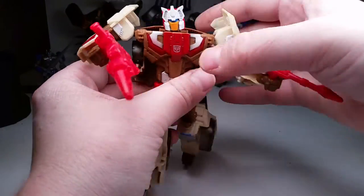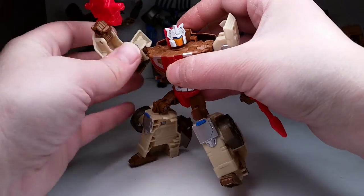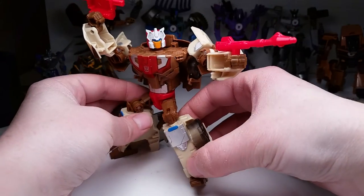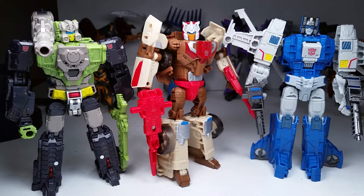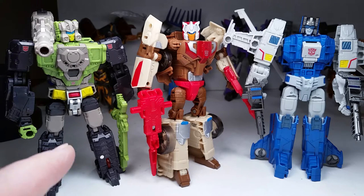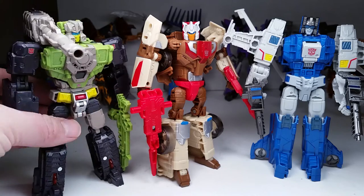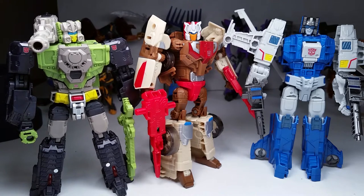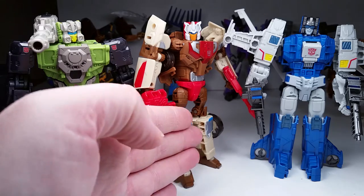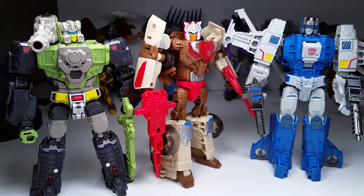Here he is with three out of the four main headmasters from the '87 cartoon — Hardhead, Chromedome, and Highbrow. Still need Brainstorm but I'll probably find him at Walgreens sometime. They're looking good, man. I'll probably skip the Takara versions — I mean, they're just expensive. There are other figures out there to get. I love them actually, but even just $10 more... I picked up Chromedome and Weirdwolf for $10 each. I could get two for $10 at Walmart. These are cool figures.